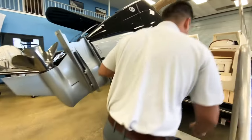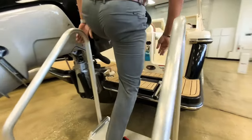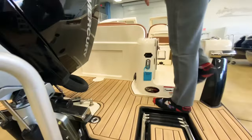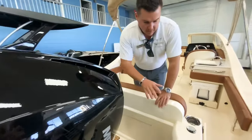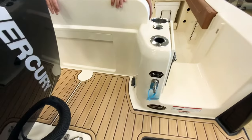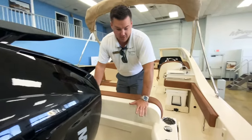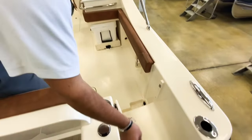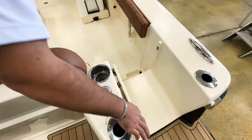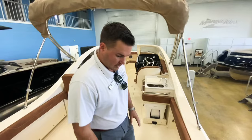You'll see there's a three-step ladder that fits right in. You've got this sea decking on the back — it feels like you're wearing sandals without wearing sandals. When you go on the dock and off, you're not going to slip, and it feels really good on the feet. You've got a transom walkthrough door here that will close and lock, so if you have pets or you're offshore, you can make sure no one falls out.